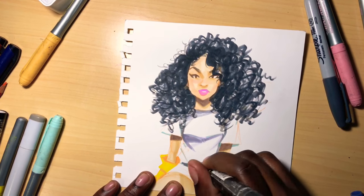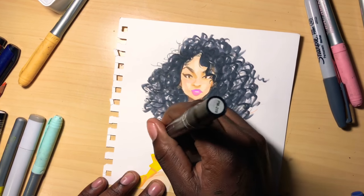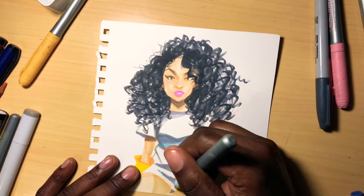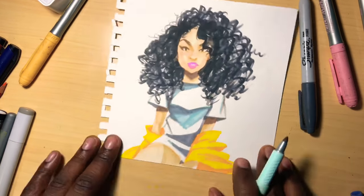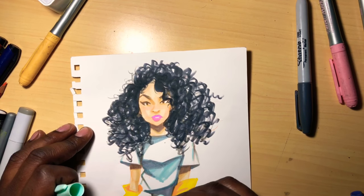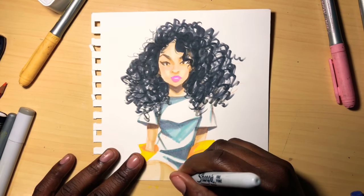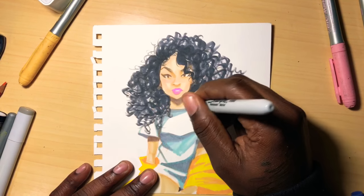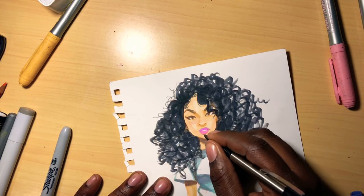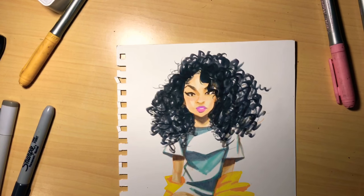One thing I learned — I gotta stop making outlines for white clothes, because when you try to erase it, it just does not erase. Also, I like using a variety of different markers and colors, because you can't just stick with one thing. I try to do a bit of everything, and I'll even use sharpies, like you can see right now.